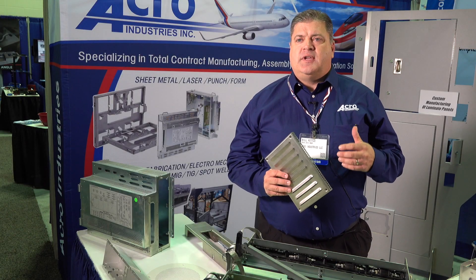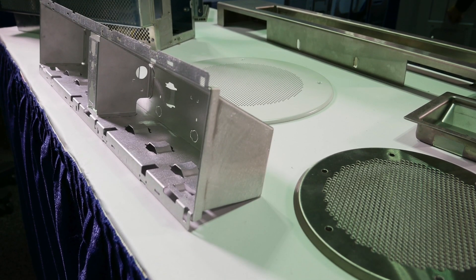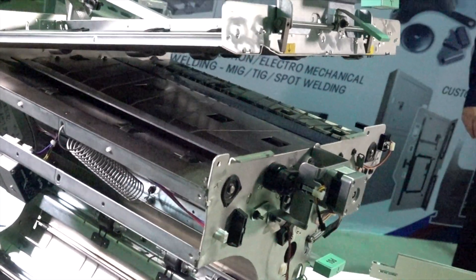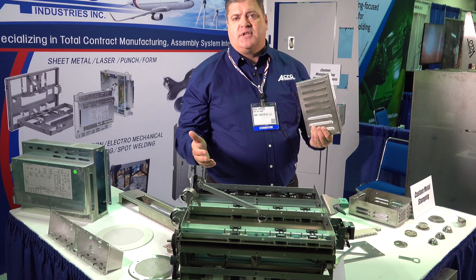Basically, we're looking to take any type of sheet metal forming and produce it, whether it be a stamping, low-volume stamping, high-volume stamping, sheet metal. This is a sheet metal product. This is also a sheet metal product that we took all the sheet metal and then we built up the value-added to a full electric mechanical assembly.